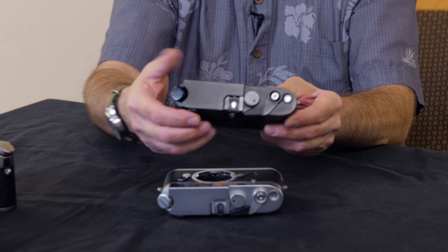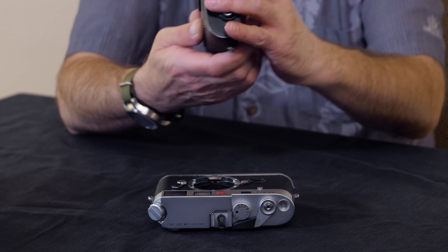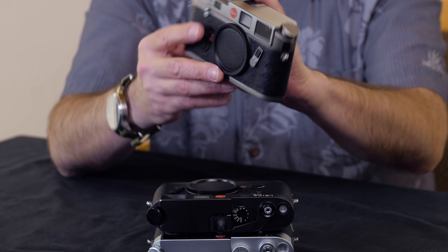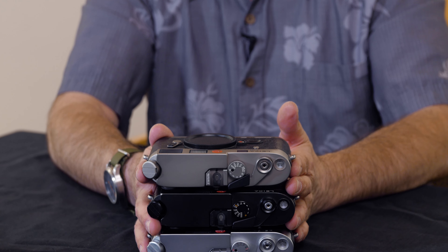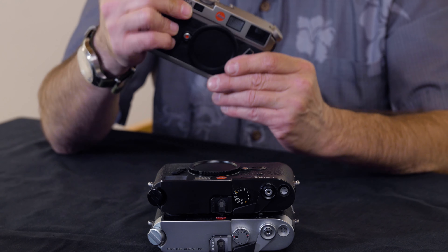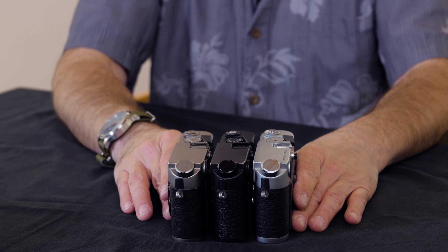The M6 comes in silver chrome, black chrome, and titanium with this faux ostrich-look vulcanite. This is not real titanium — it's just a titanium finish. These are the three most common varieties of the Leica M6 finish. During this time Leica made a lot of special editions, but the most common finishes are silver chrome, black chrome, and this very handsome titanium finish.